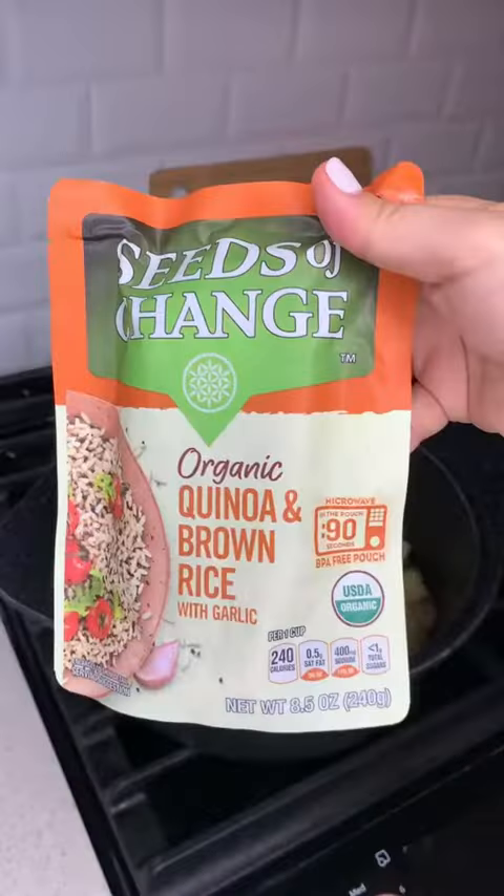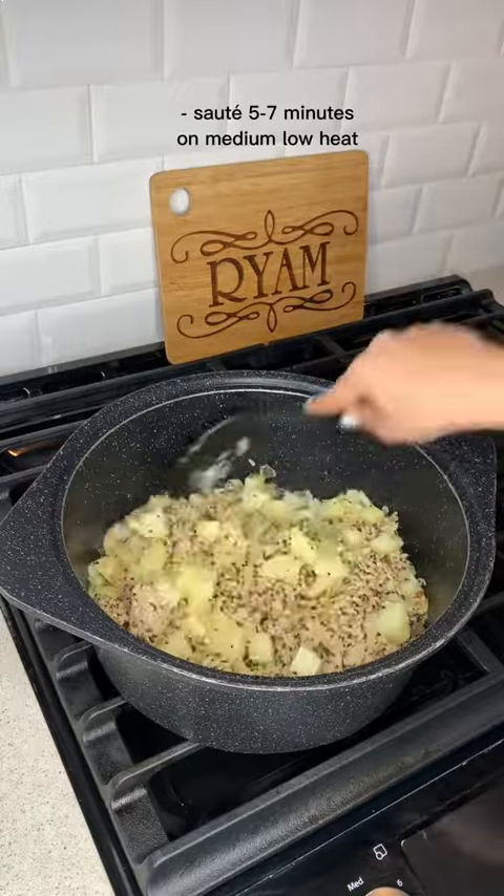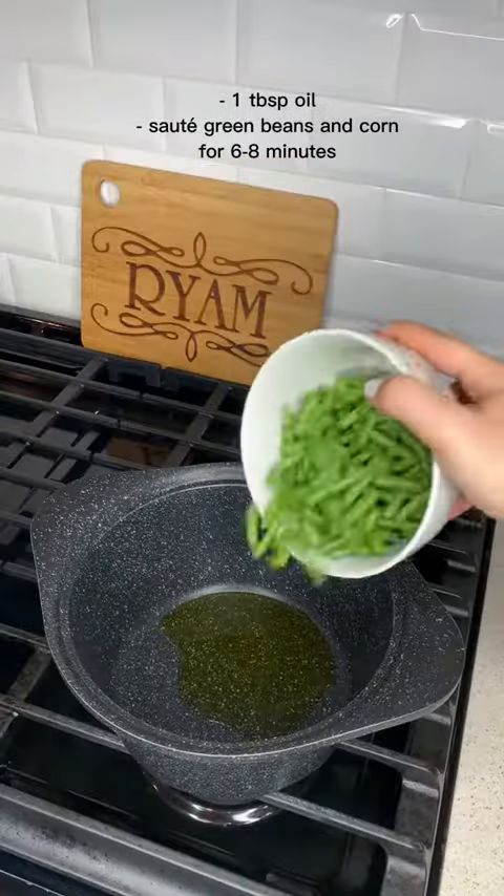I first started sauteing some onions and potatoes. I got these from Sprouts — it's quinoa and some rice. I added them together and let the potatoes cook halfway through.